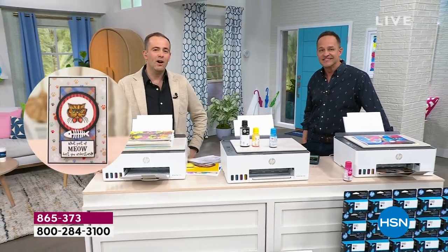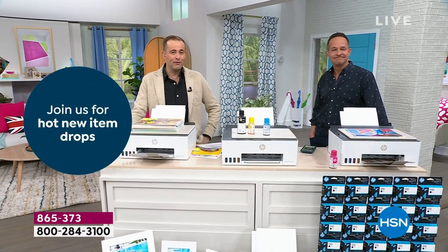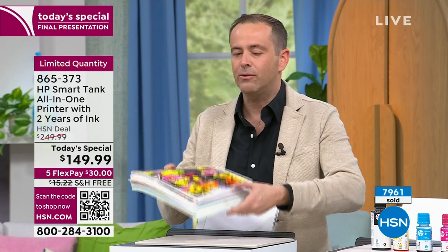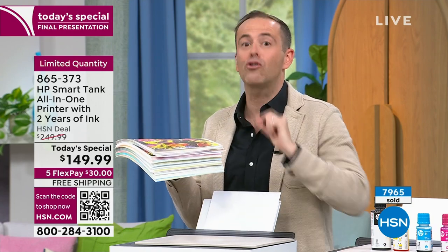They just gave me official word — we are now limited quantity. I have over 450 orders coming through. Final chance to order it — there will be none left in just a few minutes. This is last call. We don't have any other printer where we're giving away two years worth of free ink. Every time I say two years of ink, I cringe inside, because what I really want to say is: you get two years of ink based on 250 pages a month every month for a year.